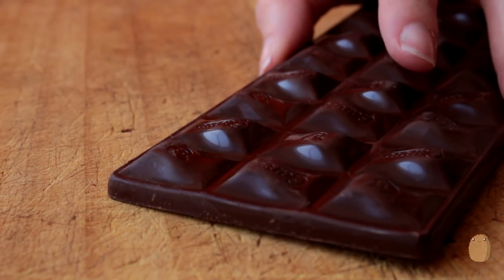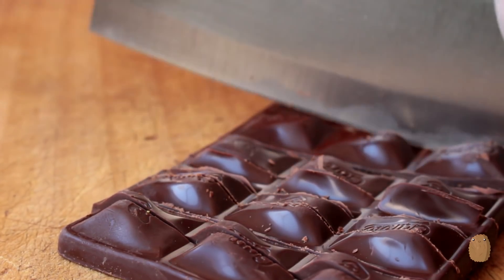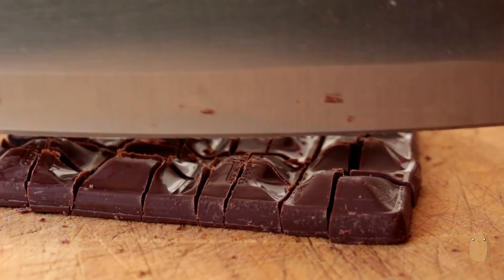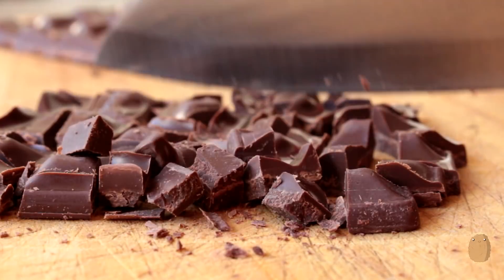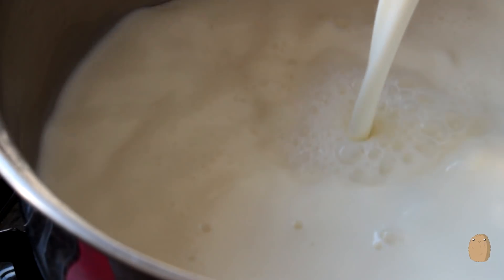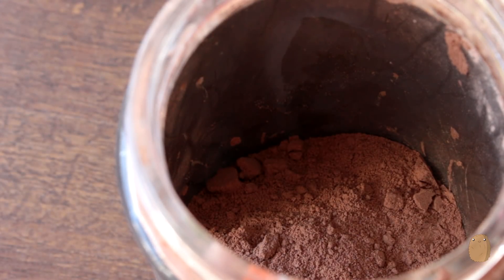Hi guys! To make this delicious hot chocolate, you need to start by chopping 120 grams of dark chocolate. This recipe is for 600ml of milk, which makes something like 3 cups.